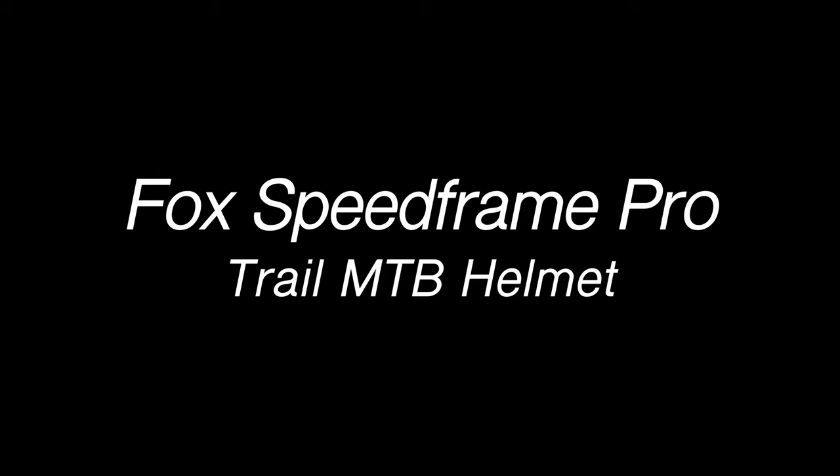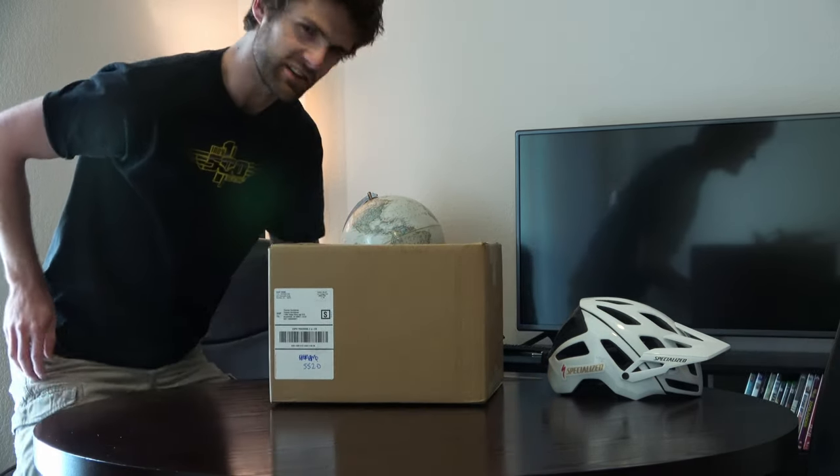Hey everybody, welcome to yet another Fox helmet unboxing. Today I'm unboxing the Fox Speedframe Pro mountain biking helmet. This thing just came this morning and it's time to open it up. Let's get to it.